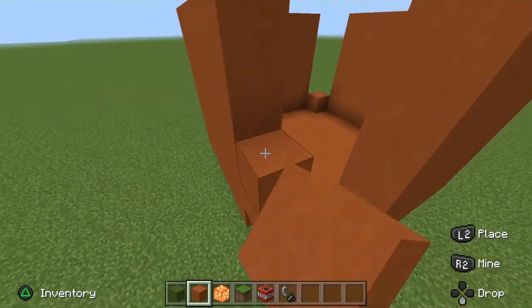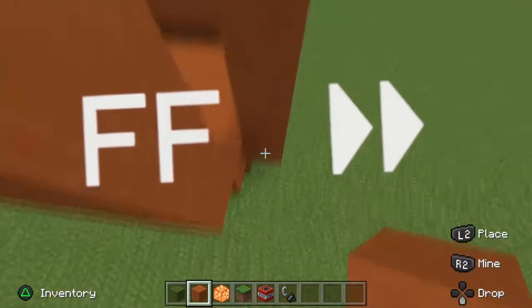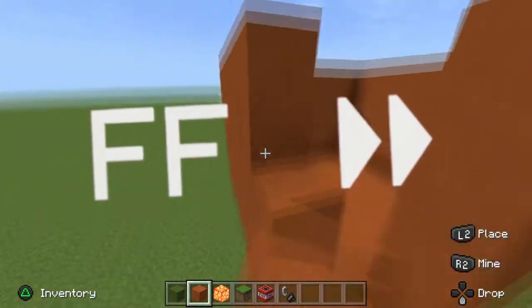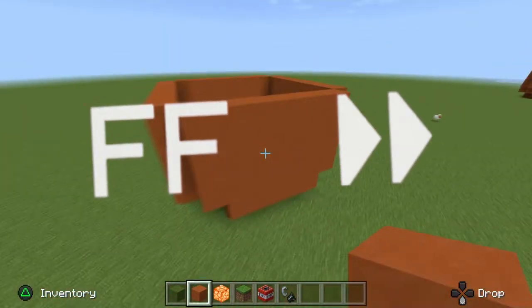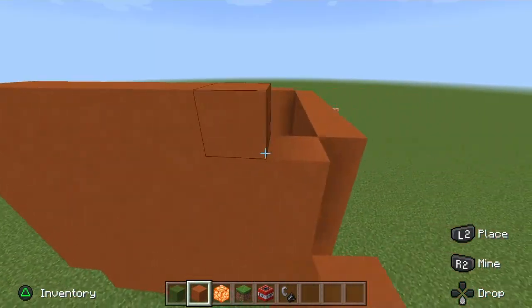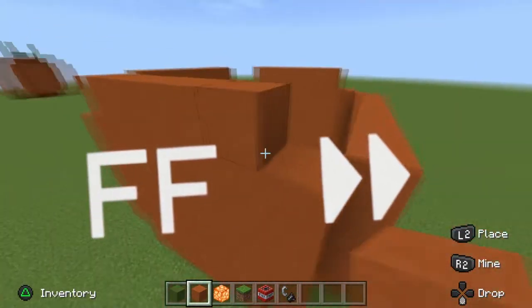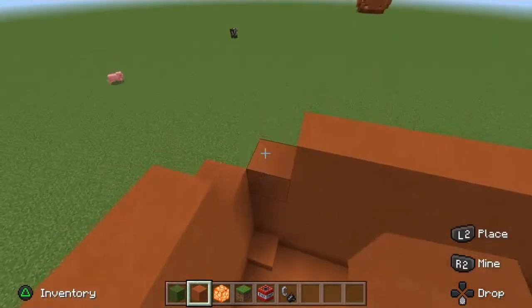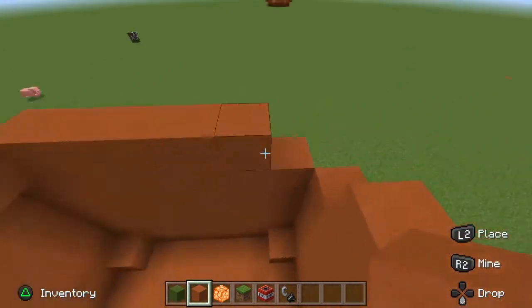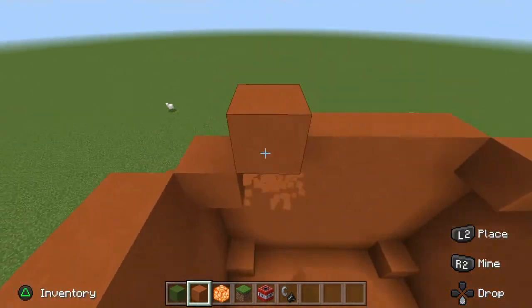Then what you're going to want to do is extend it. Once you do that, you're going to want to place some blocks over it, just like this. And then go on the inside by one. Place it and seal it up.